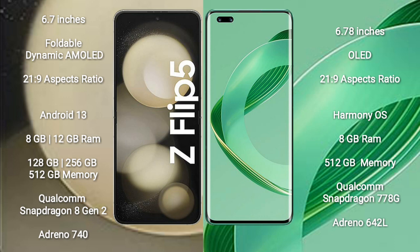Samsung Galaxy Z Flip 5 runs on the Android 13 operating system. Huawei Nova 11 Ultra runs on the Harmony OS operating system.